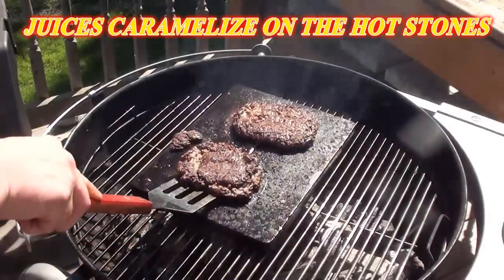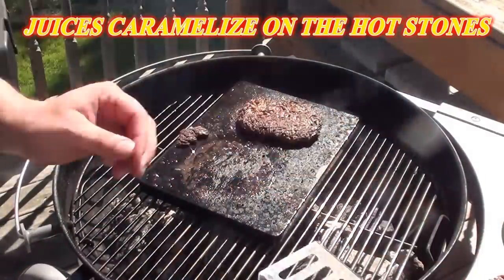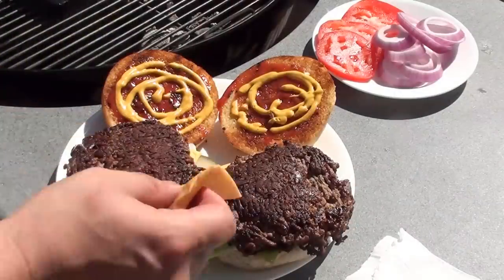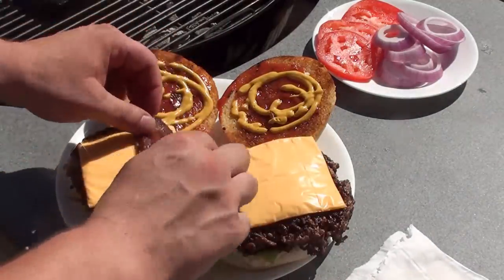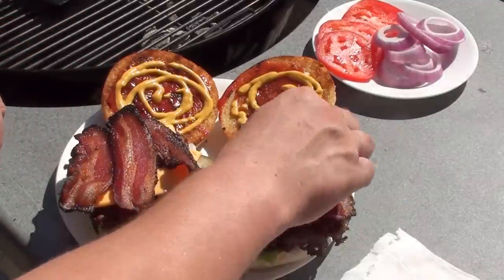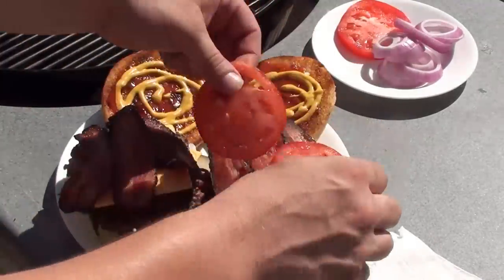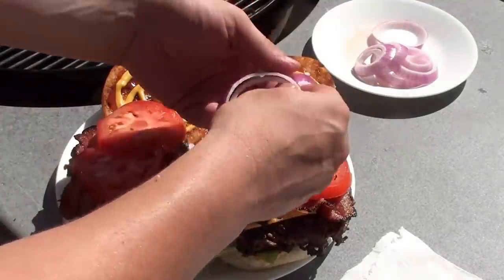Take them off and get them on the buns. With the burgers just off the grill, throw on another piece of cheese, top them with some of our homemade bacon, add a couple of tomato slices and a little bit of onion.